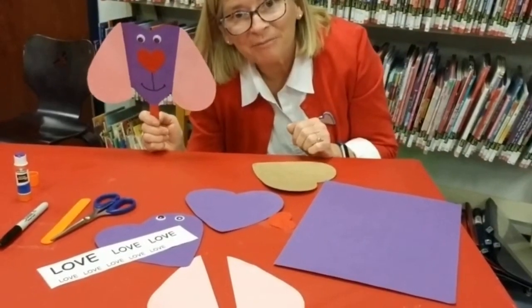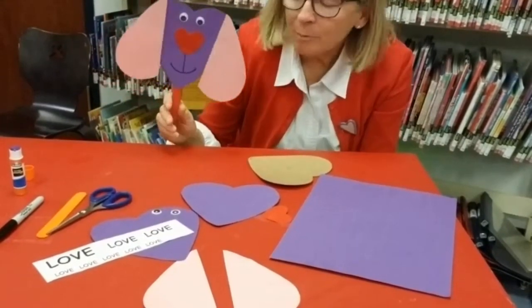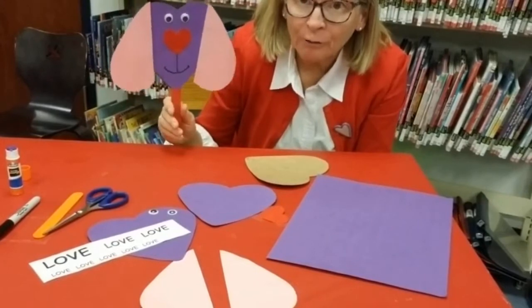Hello from the Monmouth County Library. I'm Miss Katie and today we are going to be making a puppy puppet out of hearts.